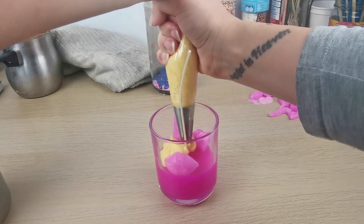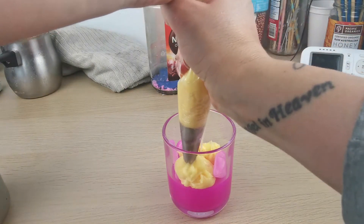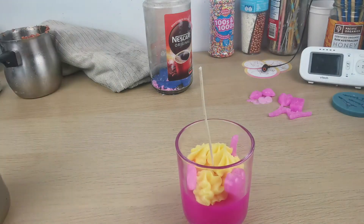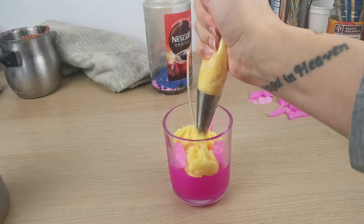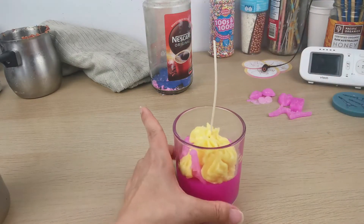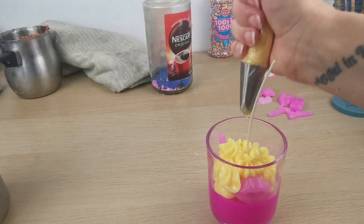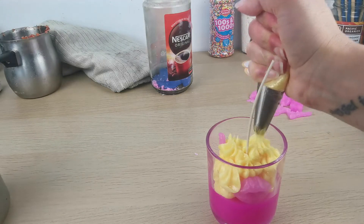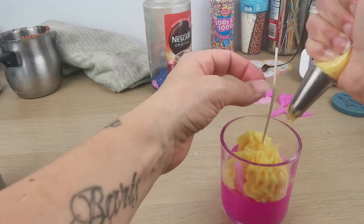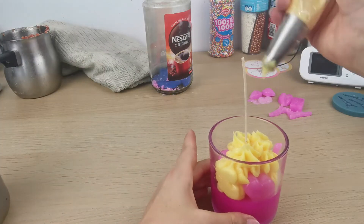Now I'm piping my yellow wax — this is the technique I'm doing for this one. I call them little poos — there's a more professional name, but I think it looks cute. Sorry for the mess in the background, but I'm still learning how to film professional videos. You might hear my cat in the background — she wants to come in. I'm putting the yellow wax on top of my embeds as well.